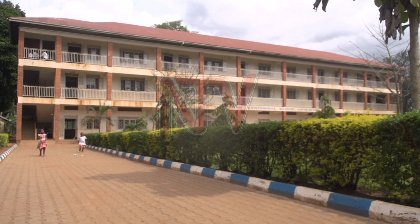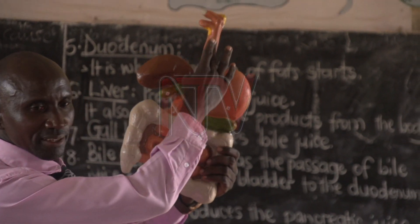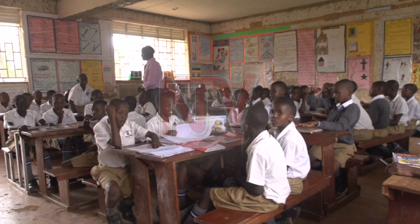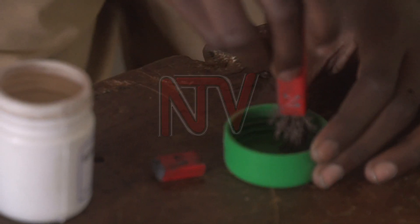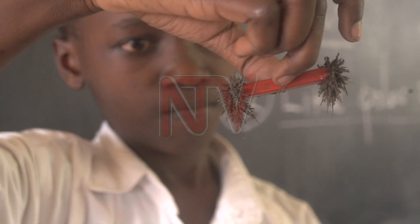At Iganga Boys Boarding Primary School, one of the oldest schools in Eastern Uganda, we found another teacher conducting a lesson on the digestive system. In another class, the boys are learning different types of magnets and their characteristics. Previously, magnets would be drawn on the blackboard, with teachers only explaining how they function.